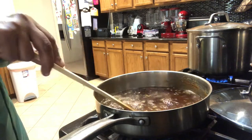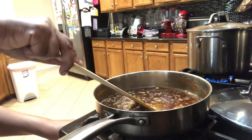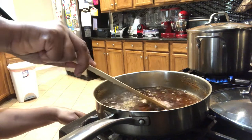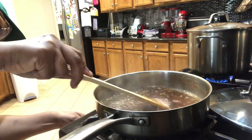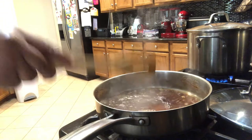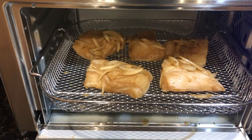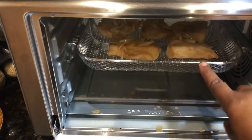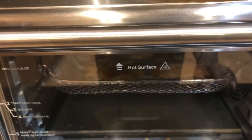This is boiling up now, so I'm going to lower the fire and let it simmer until it becomes thick. Now it's time to cook my cod — I have it in my air fryer and I'm going to cook it for 12 minutes.